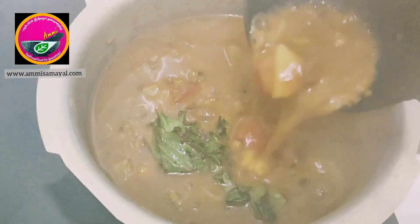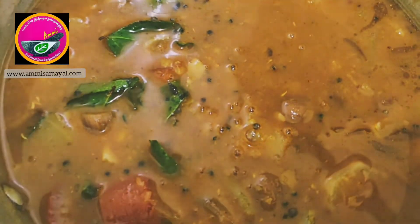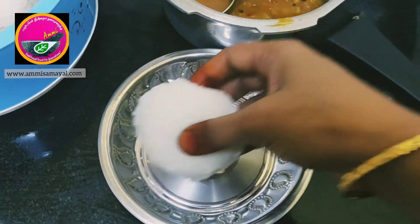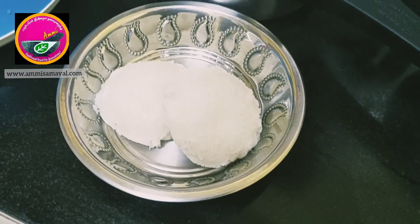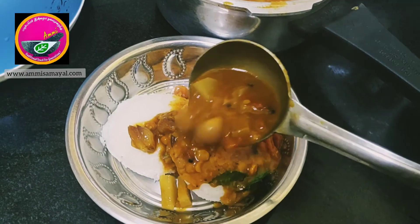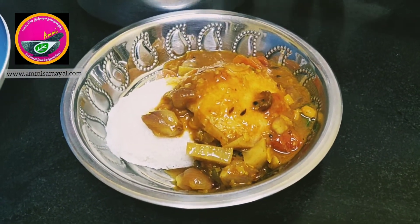The aroma of the sambar is so good, my mouth is already watering. Now for the final part, I'm going to show you how I enjoy eating my sambar. I have made some spongy soft idlis and I'm going to place them on the plate. Finally and most importantly, pour the piping hot sambar on the idlis and savor it. You could also eat it with some hot rice and a dash of ghee.